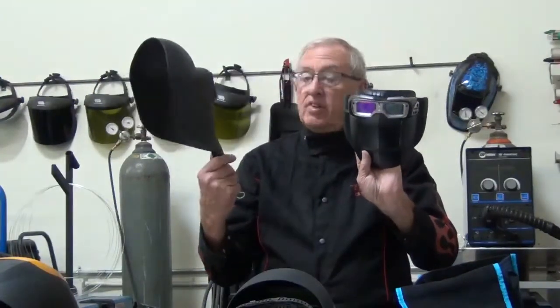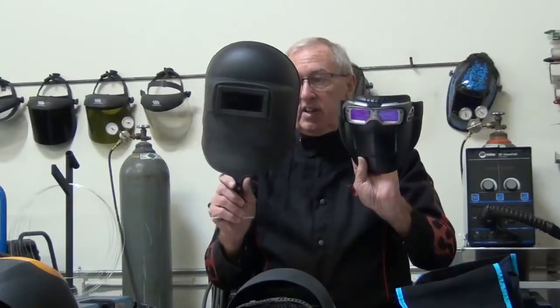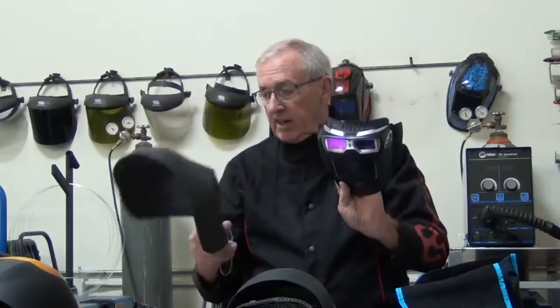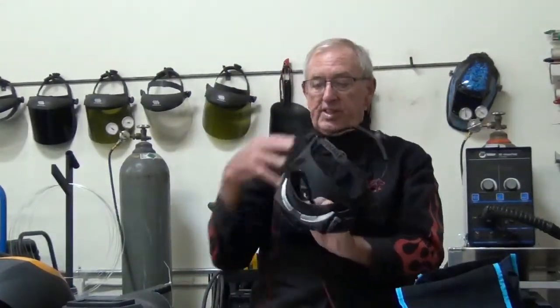By the way, this is a single-color one. We use them in welding class, but they're kind of fun for people that don't have to worry about auto-darkening. You can stand back and still protect your eyes and stuff from the arc.